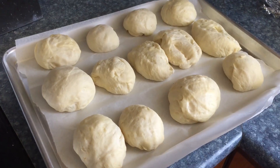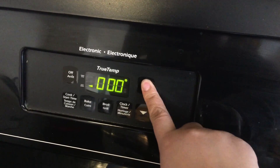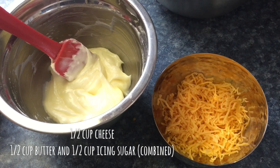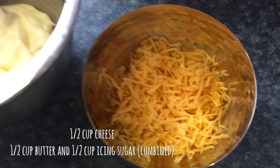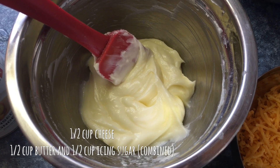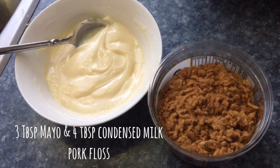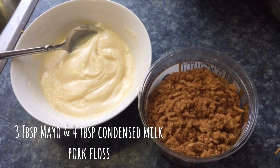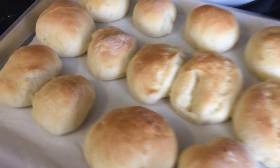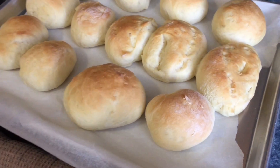Everything is done now. We're gonna bake it at 350. The topping for ensaimada is grated cheese, half a cup of butter, and half a cup of icing sugar. The bread looks so good — we're gonna let it cool and then put the toppings on.